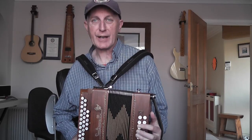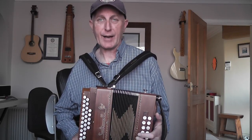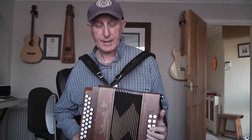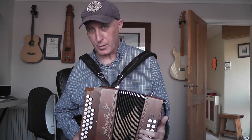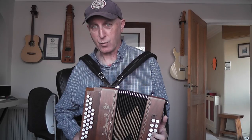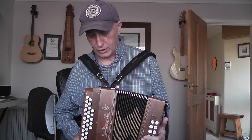I tired of the sound fairly quickly and ended up buying a very light Dino Buffetti which you probably know. So I wasn't really looking to buy another Sauterelle — I have been looking for a lightweight two-voice DG.